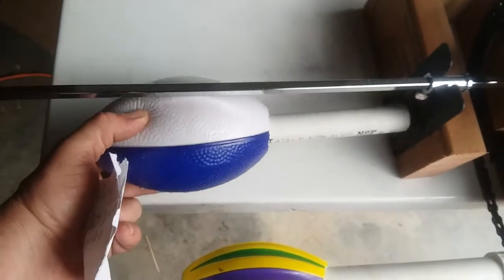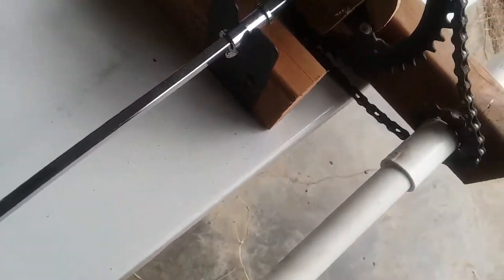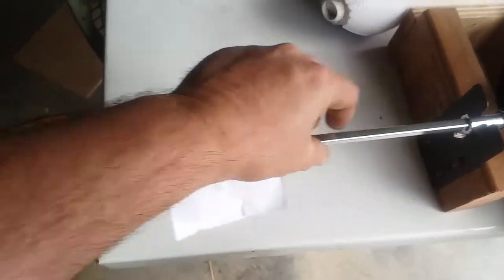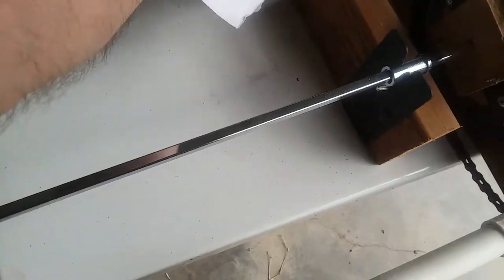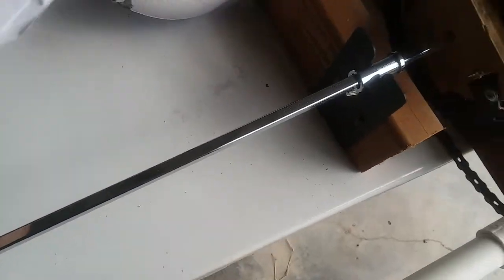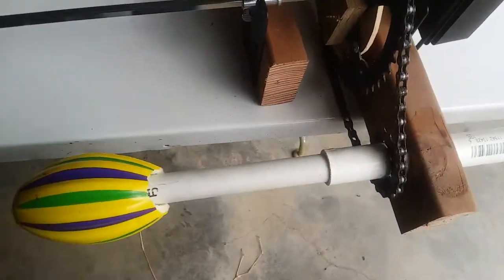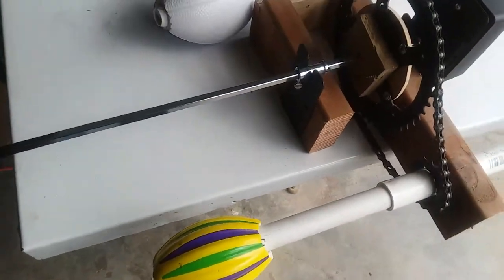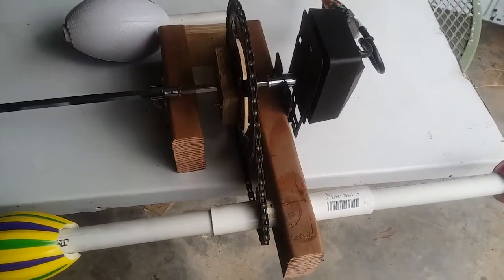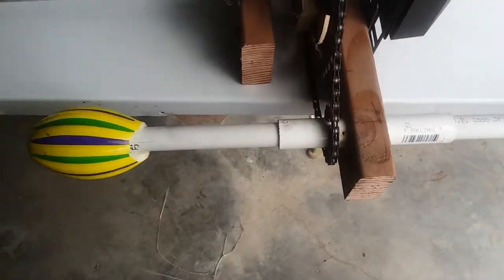He has little nerf balls on there, and the PVC slides over the two nerf balls — that's what holds the cup. I'm going to leave a link to his page. He may want to sell you one; I definitely know he'd like to. Let me show it to you in action — I'll turn it on; it just takes a second.